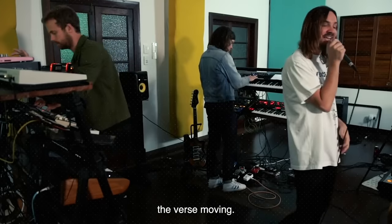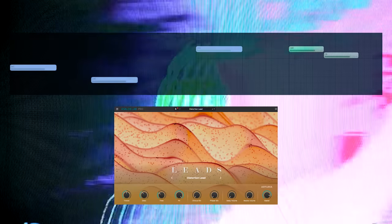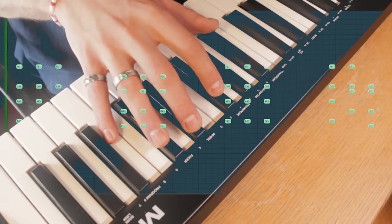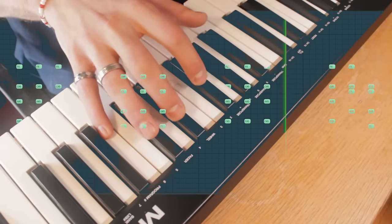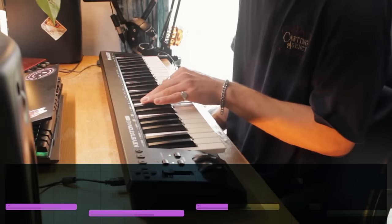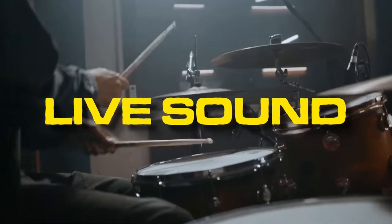And this lead just keeps the verse moving. In the prehook, the sonics are changed by the drums being taken away. Now we need way more pop — these offbeat syncopated chords will definitely do the trick, using a Prophet, which Kevin Parker uses. The sub bass follows the root notes of the chords, filling out the low end.